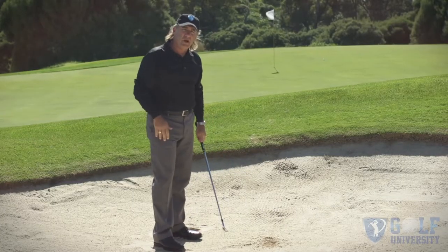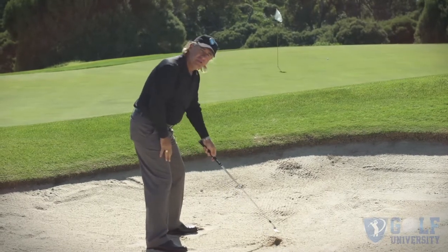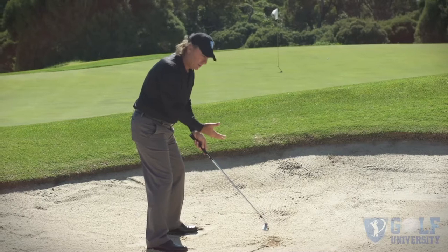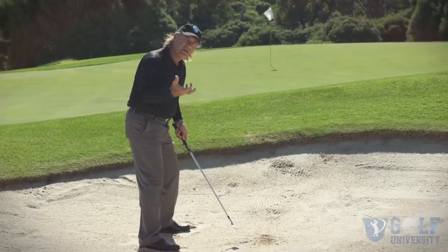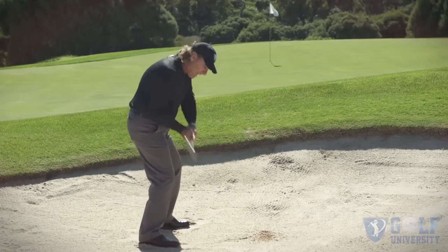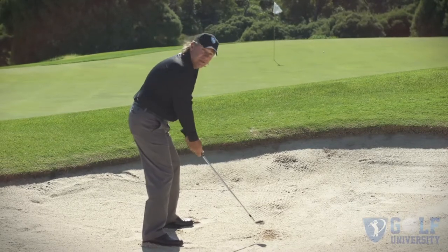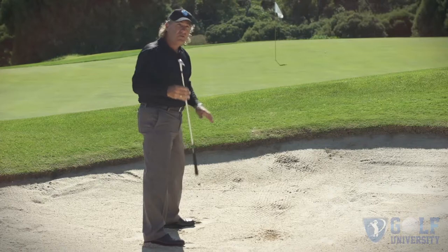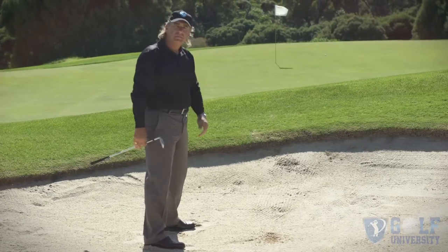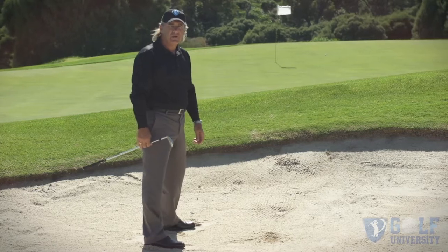I've hit the ball about 10 feet from the hole. You can see I've taken not a huge deep hole — I've swept it out of that lie because it was only half buried, so I don't have to hack it out and create a big hole, which quite often leaves the ball in the bunker. Club face slightly open, keep the club low in the follow-through, let the loft do the job, and I've got myself in a position to hit a short putt and hopefully make it.